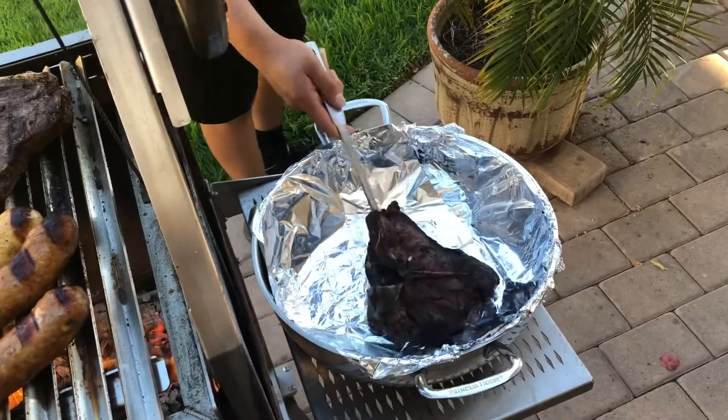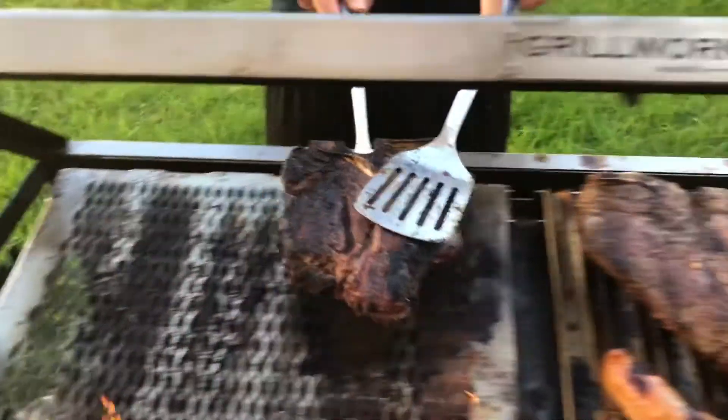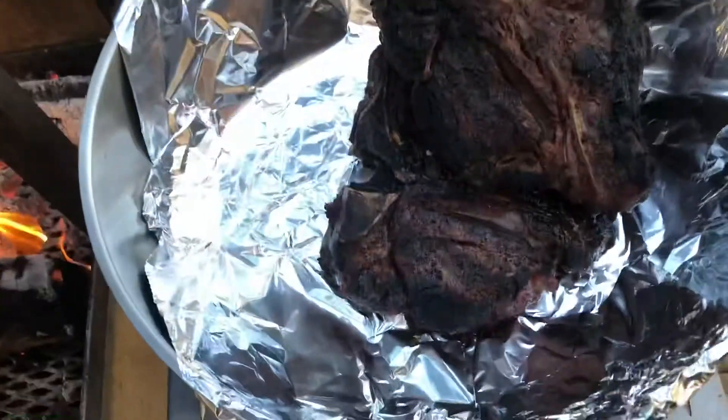After 25 minutes, they're ready to get taken out and they're basically ready to eat already. Looking awesome.